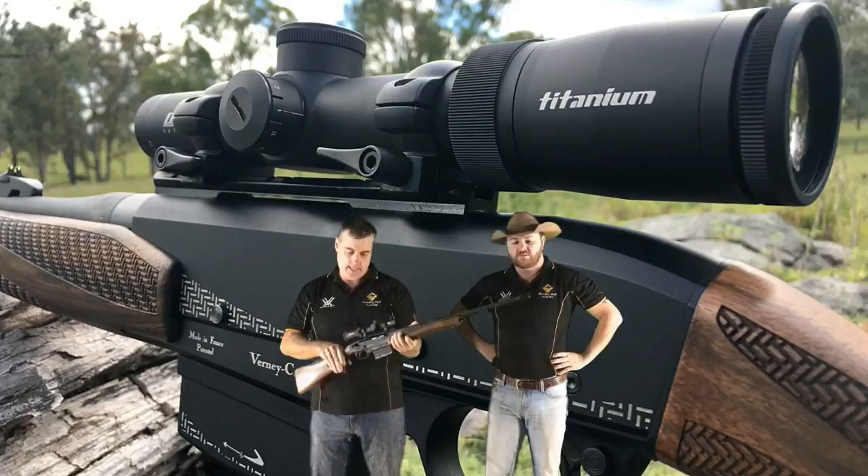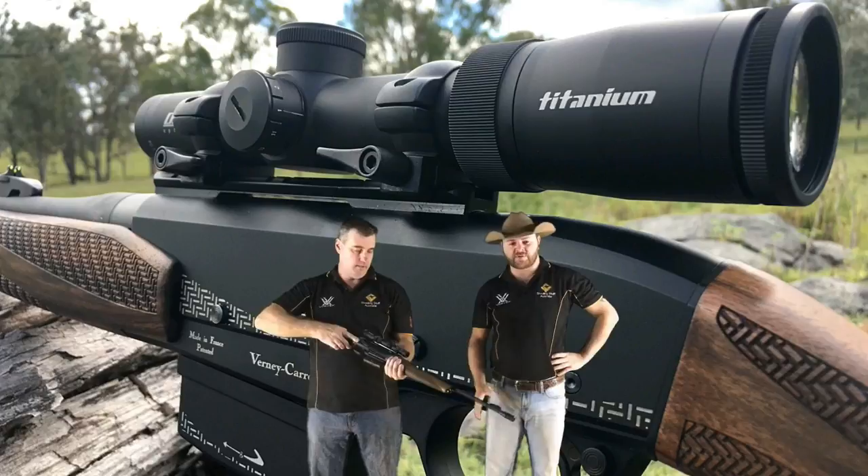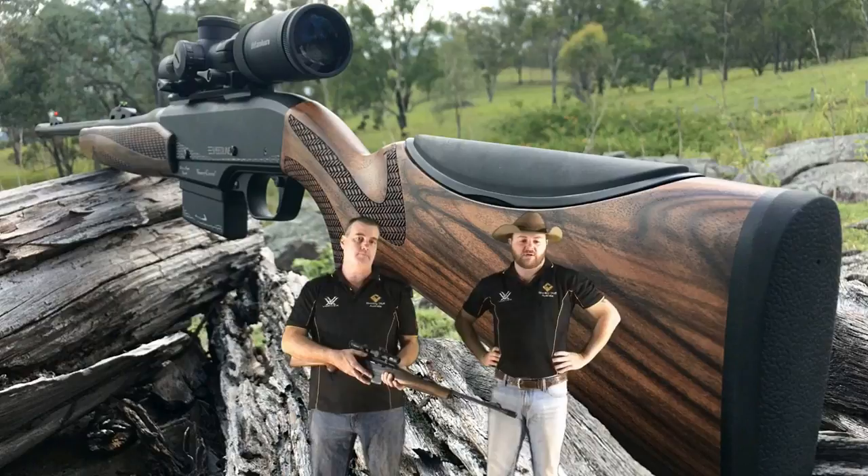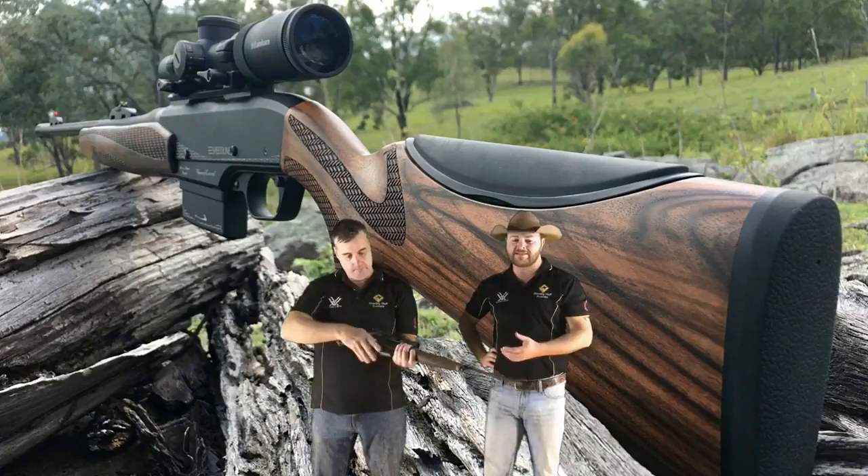This is topped off with a Delta Titanium scope - beautiful. It's a 1 to 5.8 times scope. Those retail for about $990 and the rifle itself retails for around $3,300. It's a red dot but it's got a permanent black dot, so during the day you don't have to have the red dot on. It is a rotating bolt with six locking lugs, so it's a very solid design. It's gas assisted and feeds from a five round magazine.